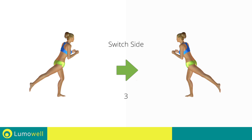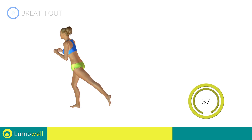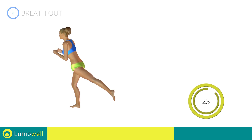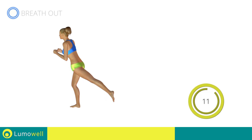Switch sides in the shortest time possible. Go. Don't bend the leg and foot — keep them flat.